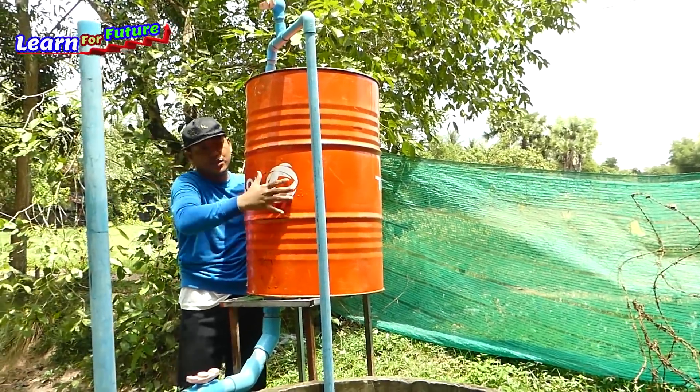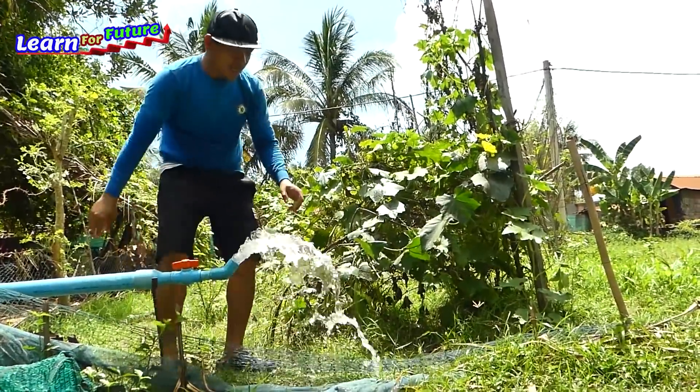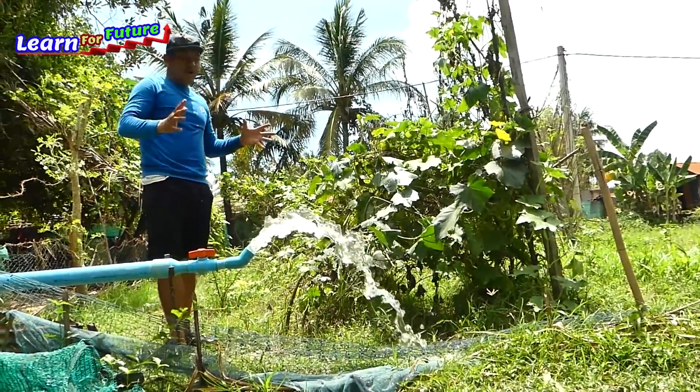It almost deformed this drum. So the water I will keep here 24 hours.